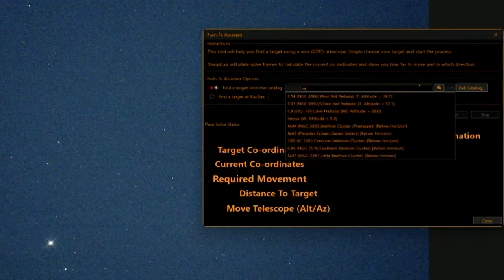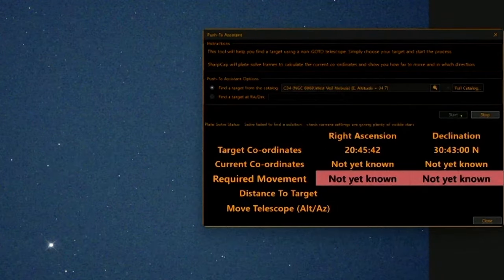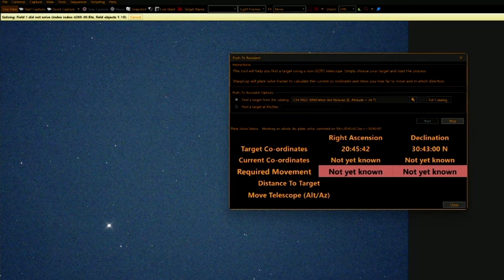It's the Veil — the Witch's Broom is the western part. Come on, please work, please, please, you can do it, please.